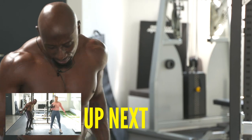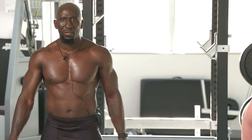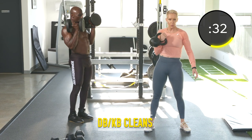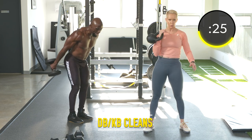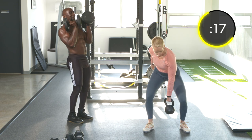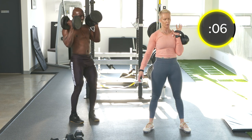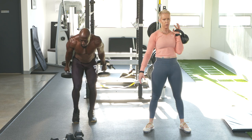Exercise twenty-one: cleans — 20 seconds on one side, then 20 on the other. This is the hip hinge again. Using a little bit of a hinge to clean the dumbbells up, keeping the elbows tight to the body. Full body clean.